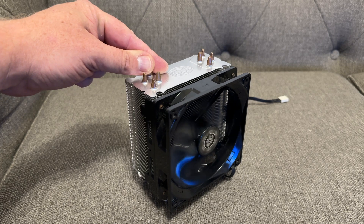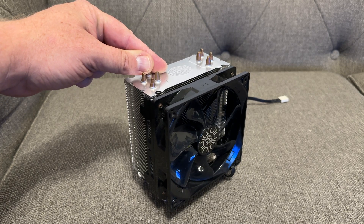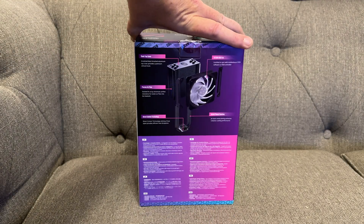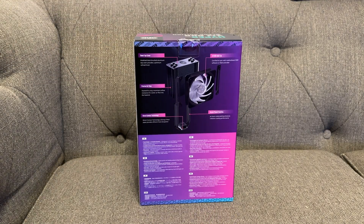Now this originally came out in 2007 in silver and black and there's been multiple iterations since, so let's open up the box and see what we have inside.